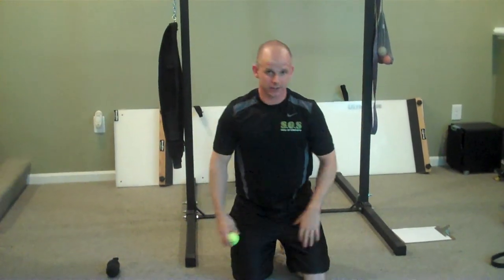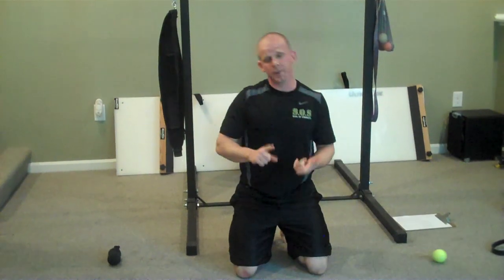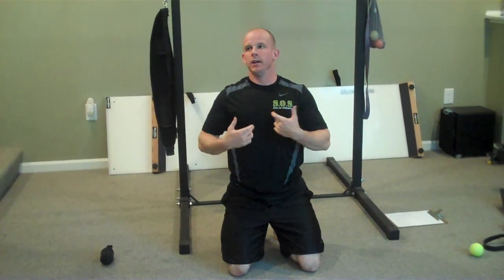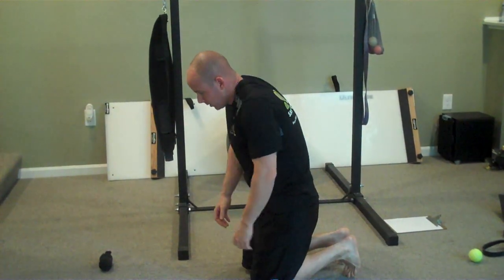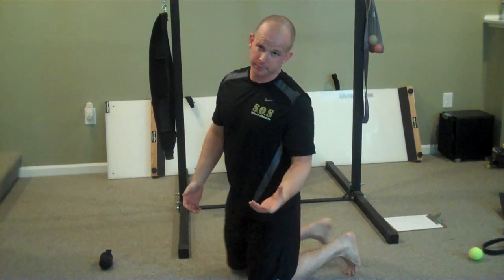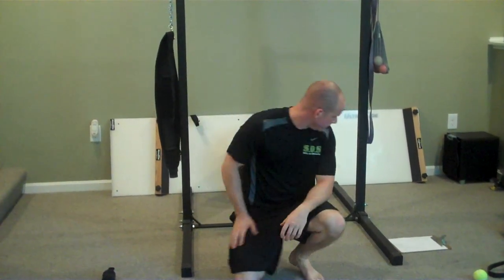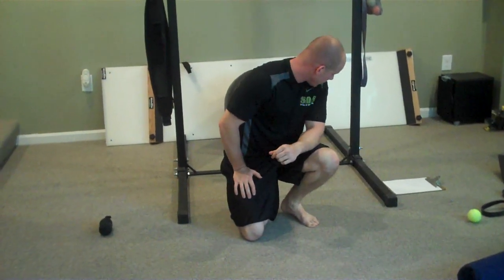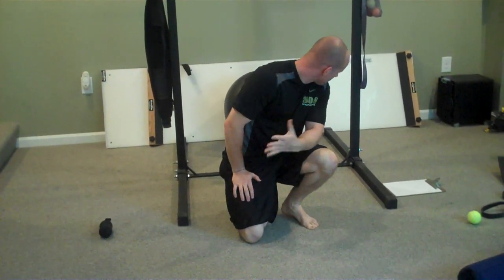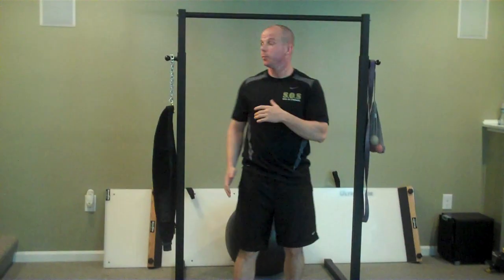Now, what we're going to work on is actually extending the thoracic spine. One thing to focus on: extending your thoracic spine is not just retracting your shoulder blades — they're two very different things. Just because you can retract your shoulder blades doesn't mean you're actually extending your thoracic spine. If you don't believe me, round your thoracic spine and try to squeeze your shoulder blades together — it won't happen. A few drills you can work on for extension: we're going to go right to the tactical pull-up bar.